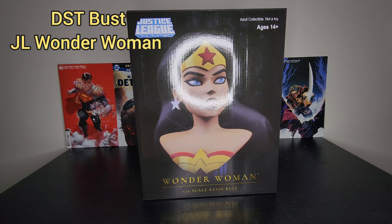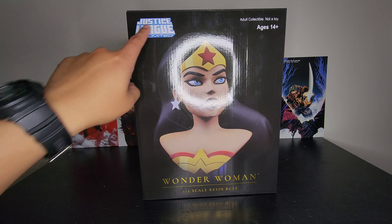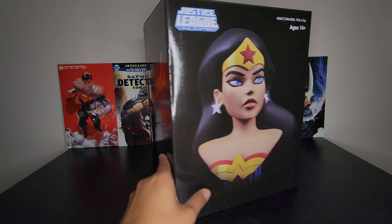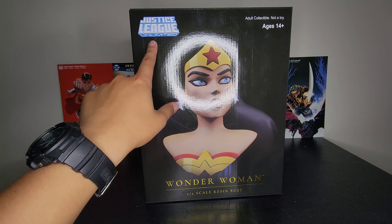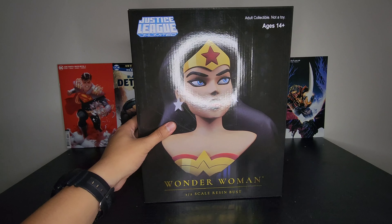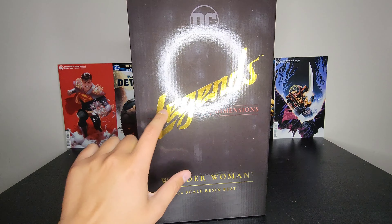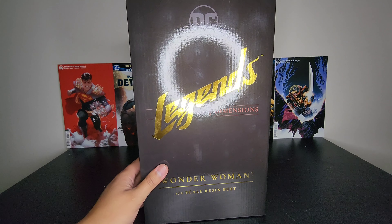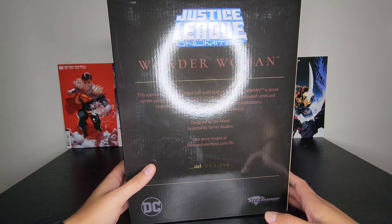Hey guys, welcome back to my channel. Here we have another half-scale resin bust — this one is Wonder Woman from Diamond Select Toys. This one has Justice League Unlimited; the other ones had Batman: The Animated Series. You got Legends 3D dimensions here, and here is the rear of the box.